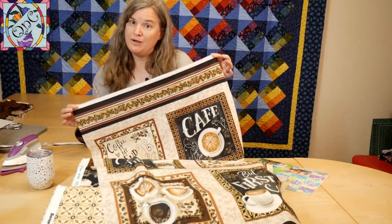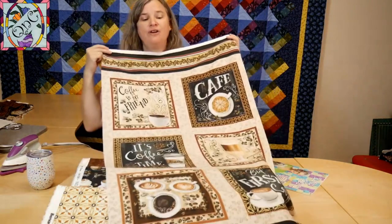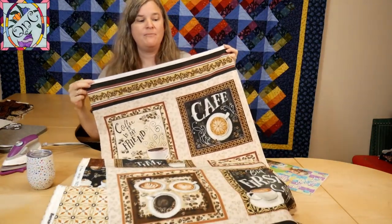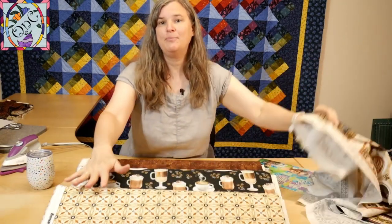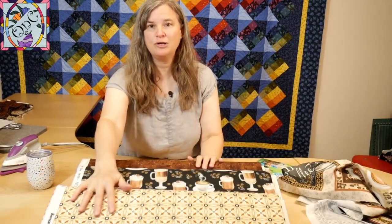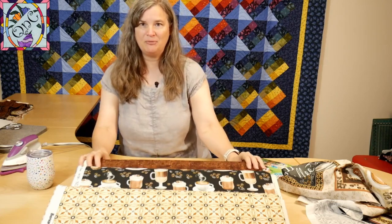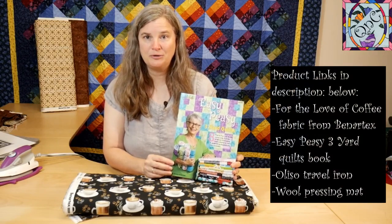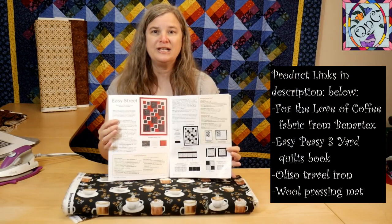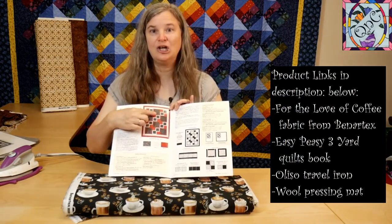I am going to use the 'For the Love of Coffee' panel from Better Text Canvas Fabrics. With that comes a couple of coordinates, so I have this coordinate and this coordinate that go with the panel. Then I picked out this lovely brown that looks like coffee. I am using a quilt out of Donna Robertson's Easy-Peasy Three-Yard Quilt Book — Easy Street is the one I've chosen.